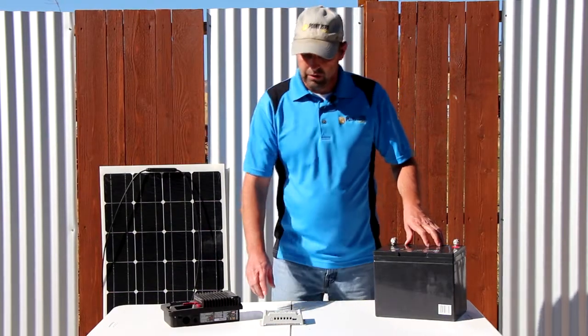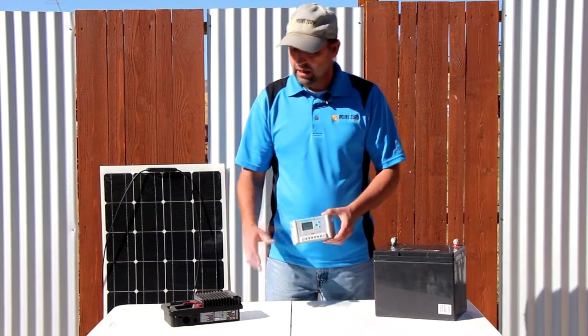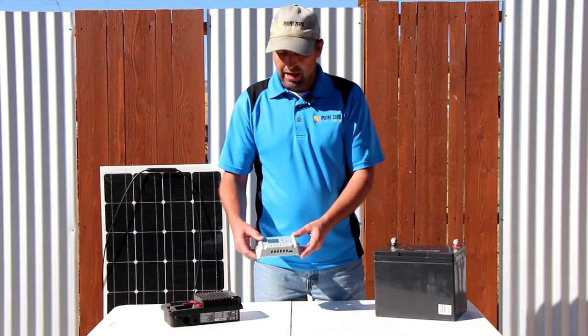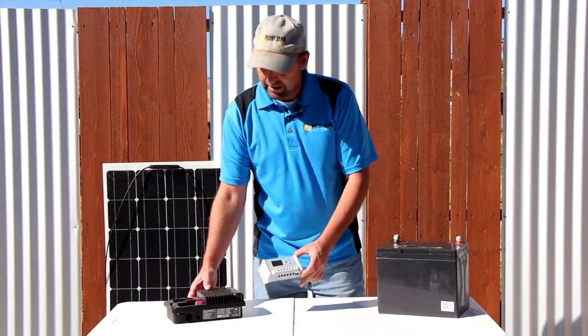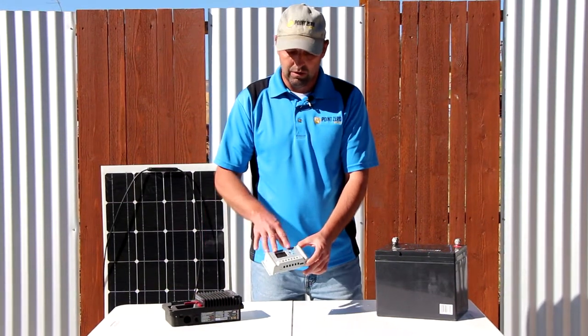There are two types of charge controllers. One is a pulse width charge controller — this is the most basic — and the second is a maximum power point charge controller. Now both of these charge controllers are actually the same rating; they can both charge at 30 amps. So you're probably wondering why the one is so much bigger. It's also a lot more expensive — this one is about $350 and this one's about $20.